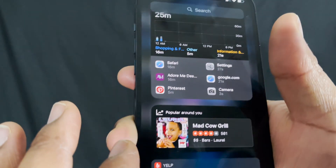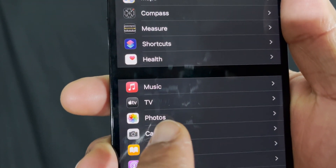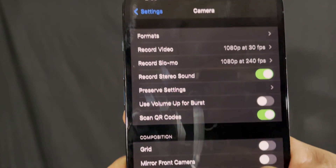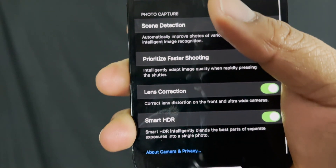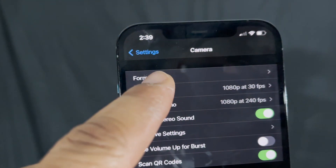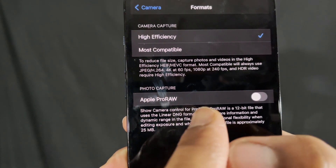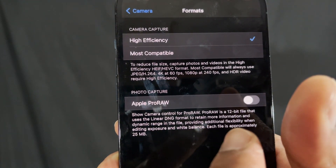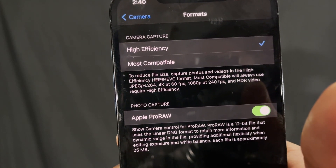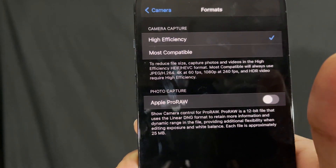Coming from the plus-size iPhones — the 7 Plus, 8 Plus, and so on — the A14 Bionic chip runs this phone smoothly even with the bigger screen. Additionally, with 4K recording, you can record at 24, 25, 30, or 60 frames per second, giving you a range of options from cinematic to fast-action shooting.